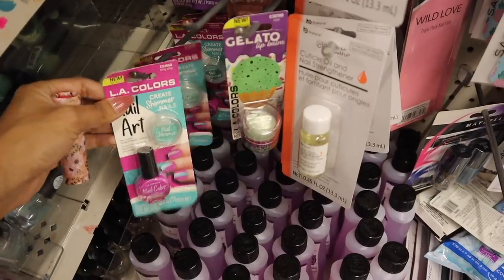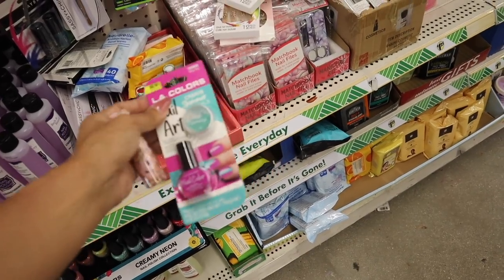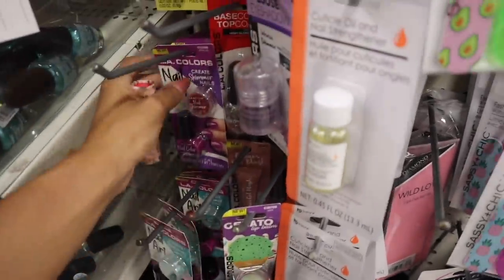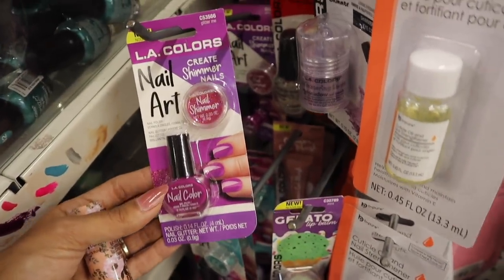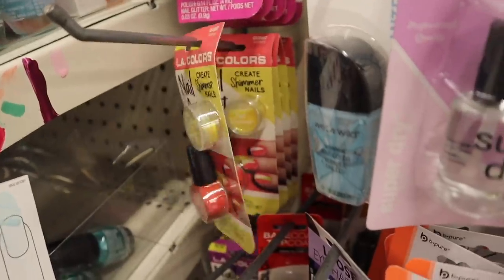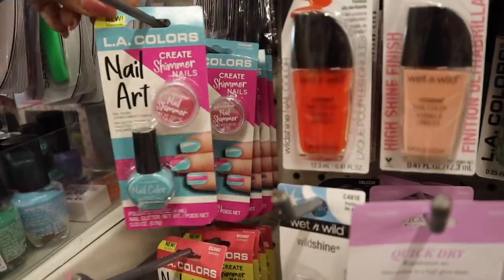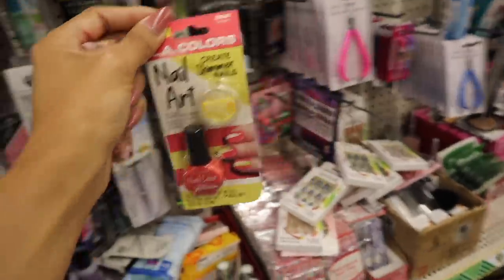Look at these nail sets! This one is 'Bling Sting' — you get the nail color in purple and the nail shimmer to go on top. If you're creative with your nails you can definitely add a lot. They also have it in dark purple with a matching nail shimmer. The nail shimmer has different shades of purple. The coral with yellow glitter one is called 'Luminary' — honestly my favorite duo. Then there's 'Ice Ice Baby' with pink glitter. Let me know which one you plan on getting.